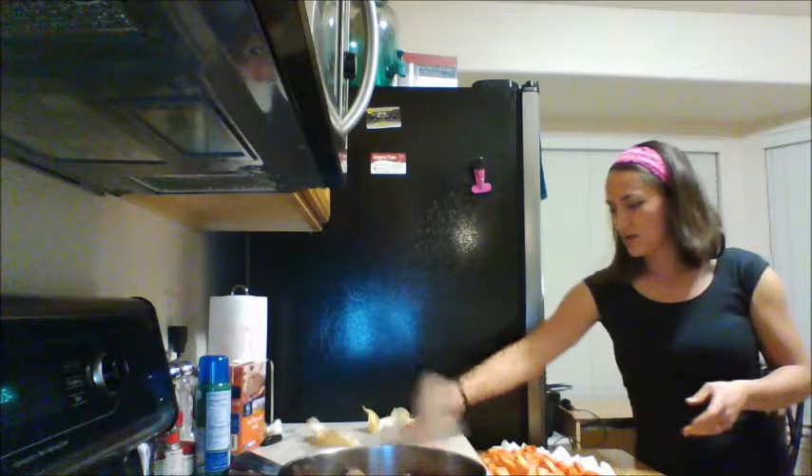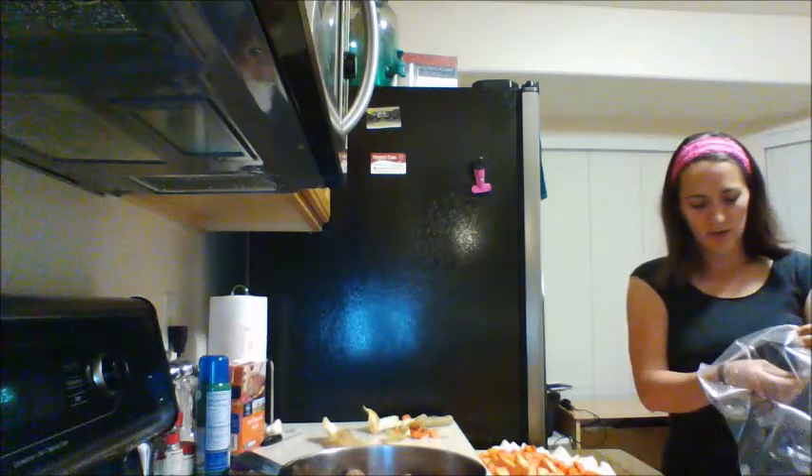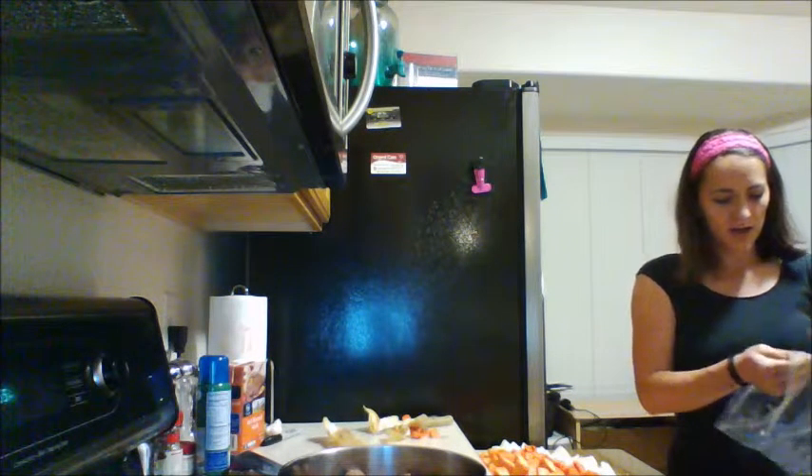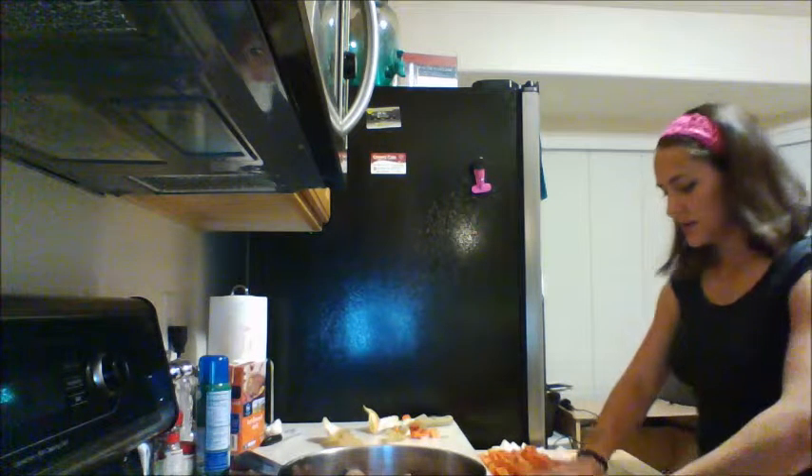That's actually all of the vegetables. I'm going to put the vegetables in first so that when I dump it into the crock pot, usually the meat will be on the bottom — but it's okay if they get all mixed up, it's really not that big of a deal.